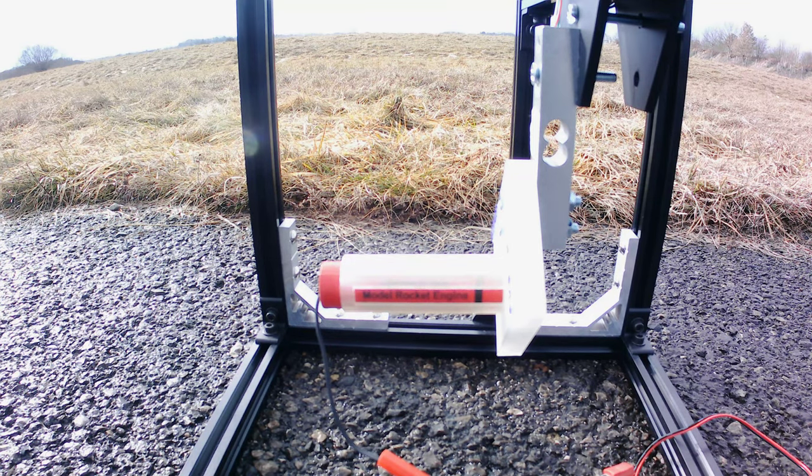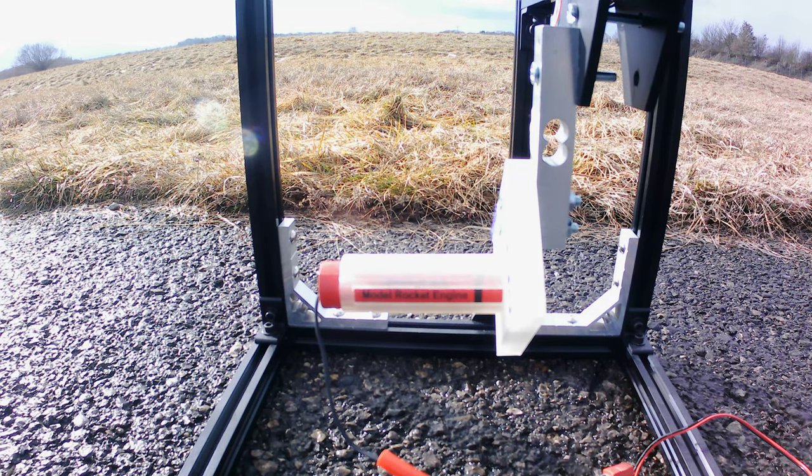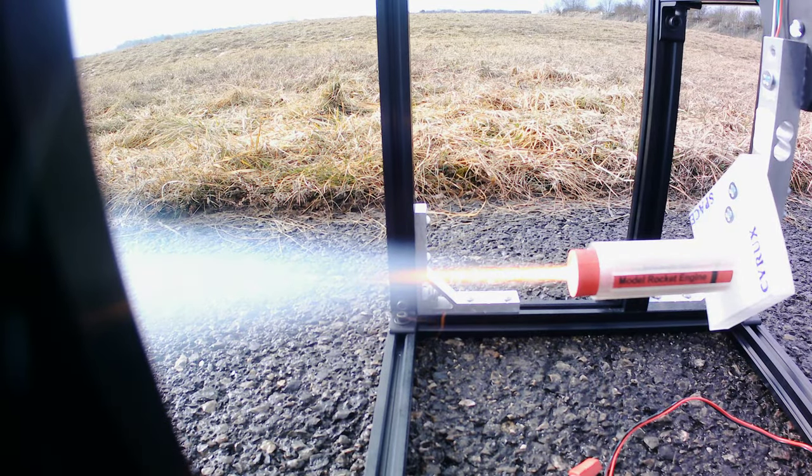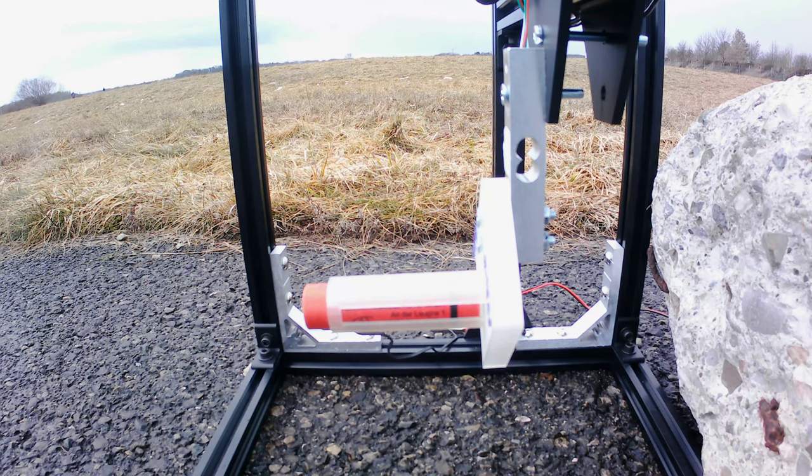This is the setup: we have the rocket motor test stand, the motor holder sitting on top of the load cell, and inside the holder I place the rocket motor. On the bottom right you can see the cable of the electrical igniter, which goes into the rocket motor. I forgot to lock the test stand so it couldn't be pushed back by the thrust. Since I had nothing to fix it to the ground, I just used a little rock — which was way heavier than it looks. Let's go for the second try.